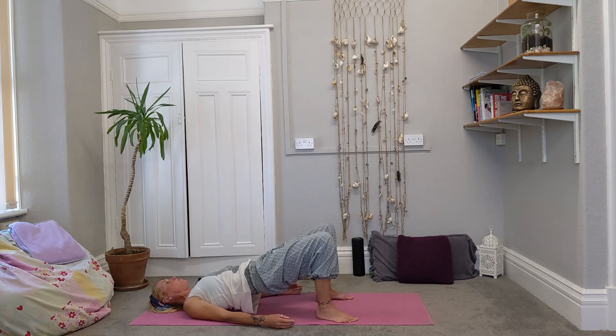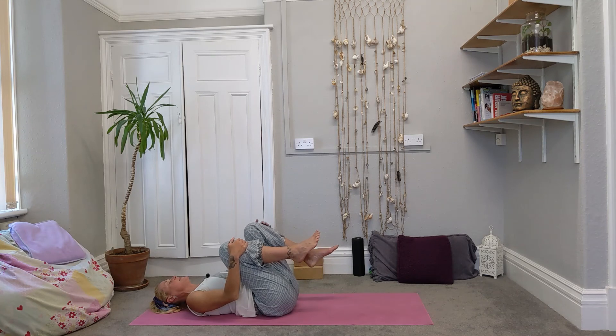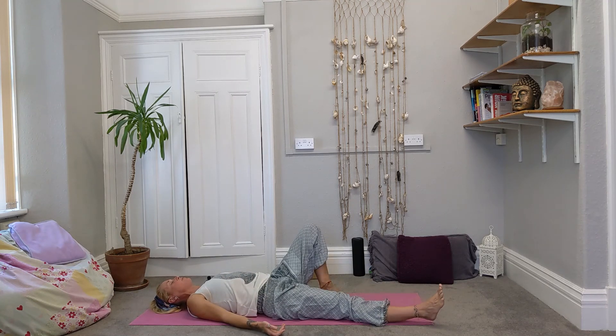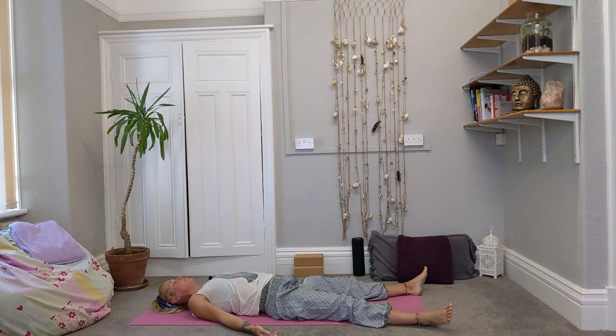Exhale, roll all the way back down, take a hug of the knees and then drop the feet back to the floor, just walk them away from you. If it doesn't feel comfortable to lie flat, by all means keep a little bend in the knees. Just relax totally on the mat for a moment, feeling the body resting, grounded on the floor. Feel where the body touches the mat, notice if that connection changes as you breathe.